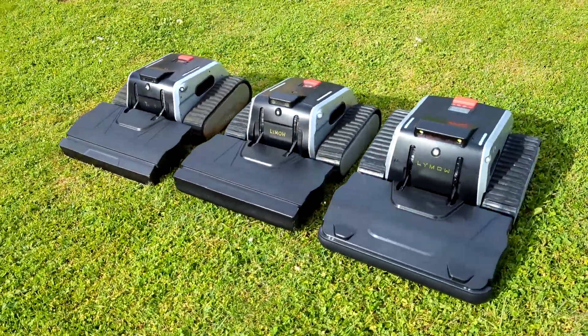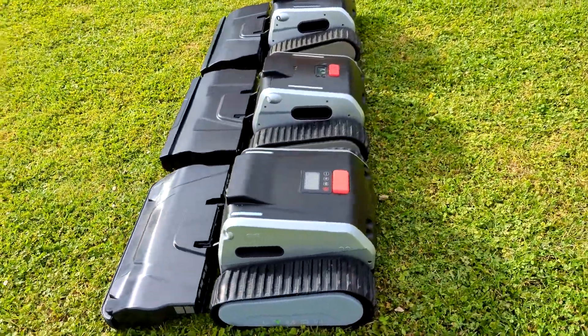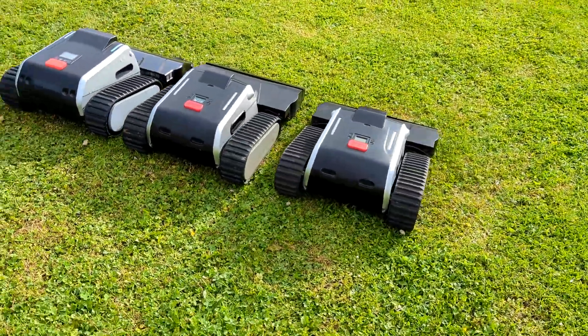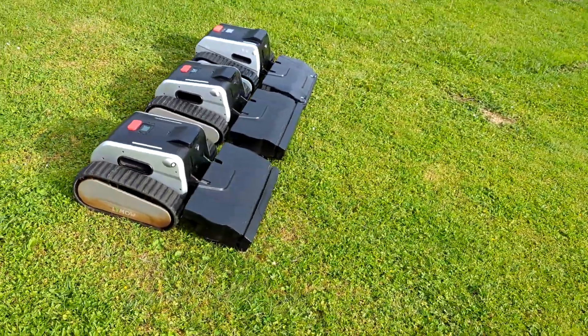Hi, in this video I will show you differences between the previous and current version of the Climo Robot. Here I show two older robots from previous videos and a new improved updated model. I can say that improvements are on many parts of the robot.